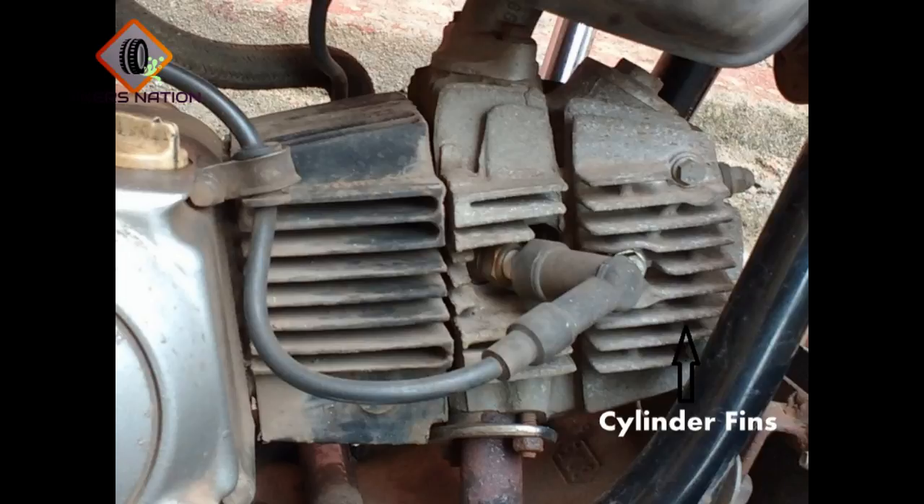Hello guys, welcome to Bikers Nation, your one-stop biking infopedia, where I tell you all you need to know to choose the bike that's best for you, to understand the working of your motorcycle better and to get the best out of your biking experience. We have all seen motorcycle engines and how the motorcycle cylinder looks with these grooved surface structures that we call fins. But the question is: what are these fins and what functions do they perform on the motorcycle cylinder?